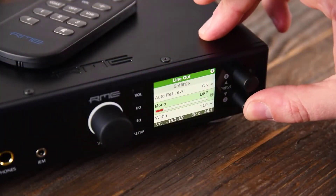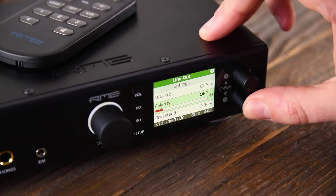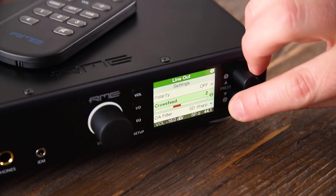If more parameters or options are available for a selected menu item, an encircled 2 will show up. Turn encoder 2 to get to the other options and parameters.